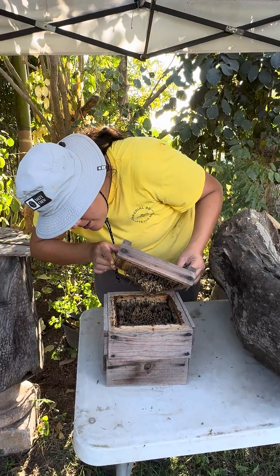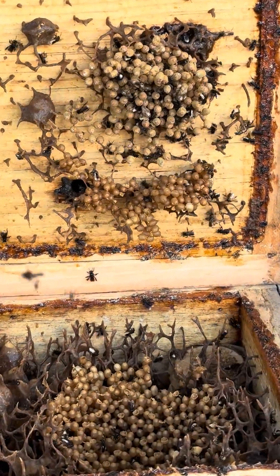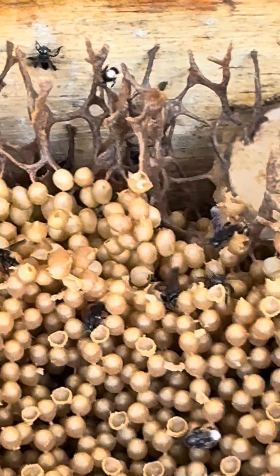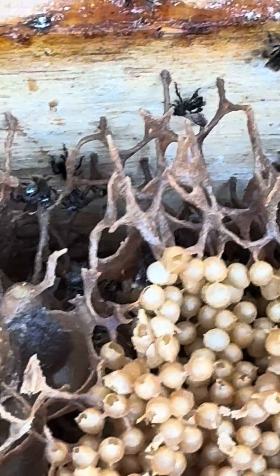Oh my gosh. And they don't sting. This one are the eggs — all of these born a new bee. And this one are the pots or containers for honey and pollen.